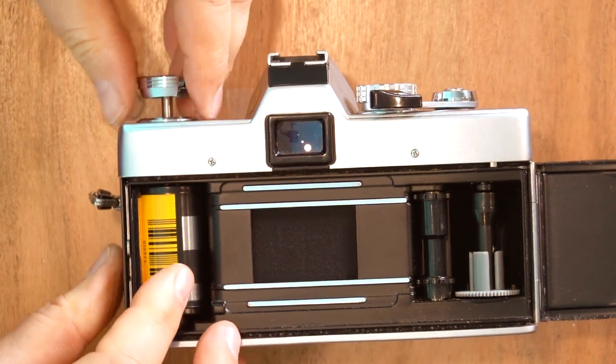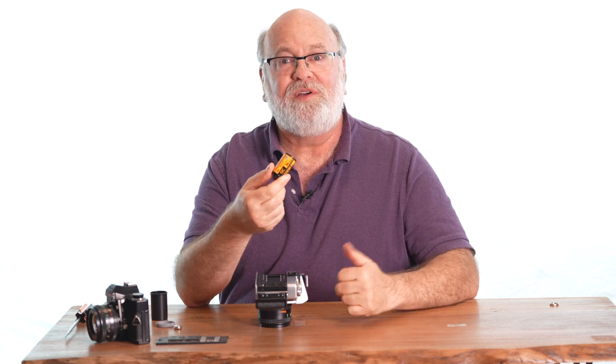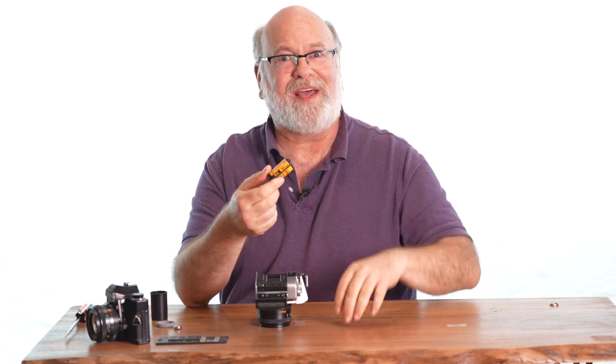Once again, pull up on the rewind lever all the way — it pops open and there is your roll of film all set to go. In my day, you either took it to your darkroom and developed it yourself, or you took it down to the drugstore and they would bring it back in about two weeks.